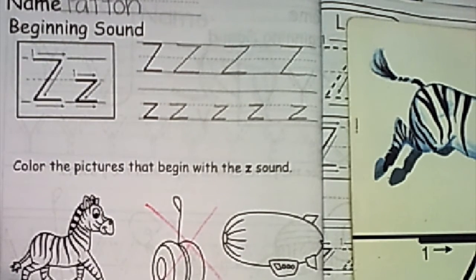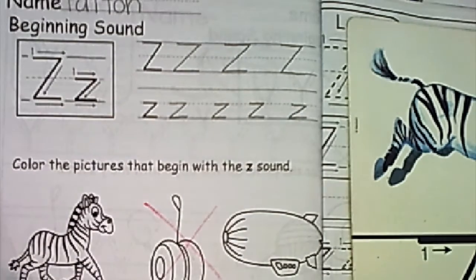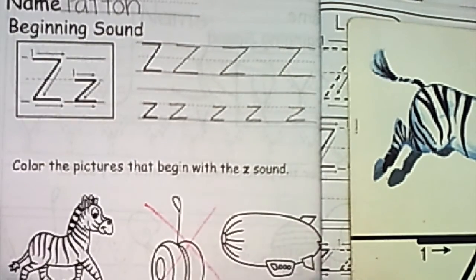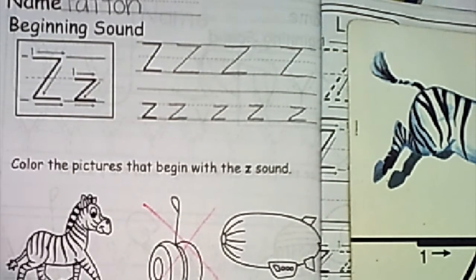And our last one here is some yarn. Yarn — is it a match? No, we're going to cross it. So our pictures we need to color: we have our zebra, our zamboni, our zero, and our zipper. Thanks for working hard with me today, big kids. Have a great day. Aloha.